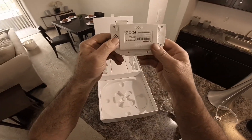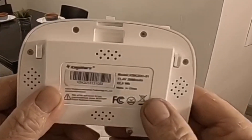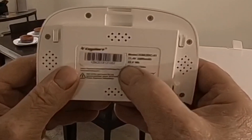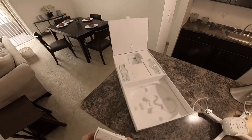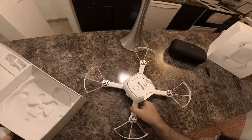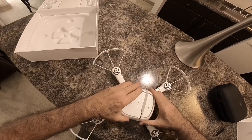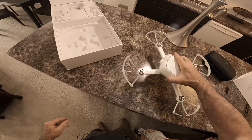There's the battery — it's an 11.4 volt, 2000 milliamp hour battery. Yeah, that's pretty nice. It snaps on there.